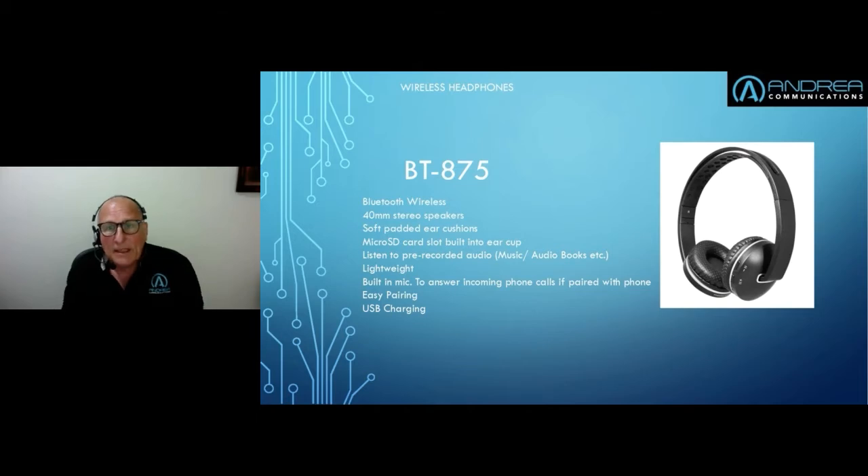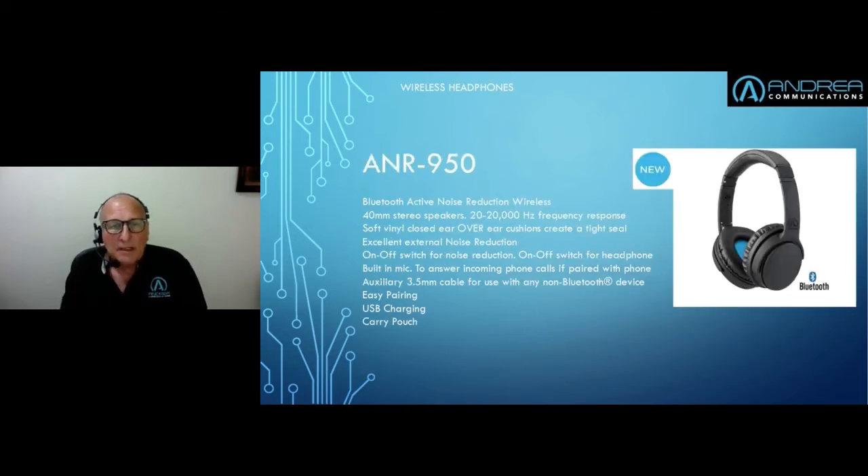Now this is the unit I would like to spend most time on — it's the last headphone in our range but it's a brand new one. It was introduced to satisfy demand in the DSA market for a very good quality wireless active noise reduction headphone. It retails at a very attractive price — certainly sub-£60, around £54 to £55 in the UK. It's an extremely good, high quality unit.